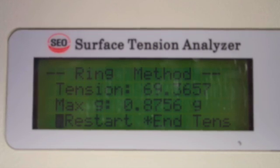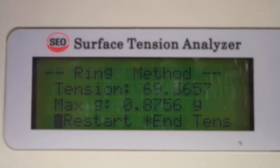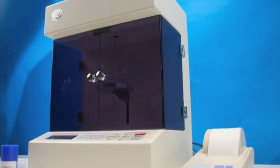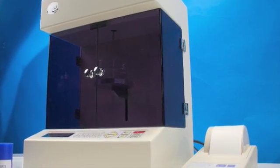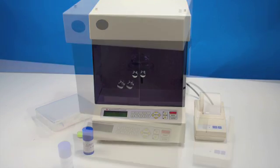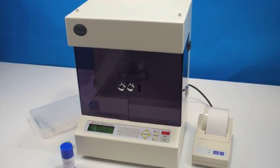To begin another test, the operator simply presses the ENTER key again to restart the process. At just over 17 pounds and a footprint of 12 inches by 9 inches by 15 inches, the DST-60 can fit in almost any environment.